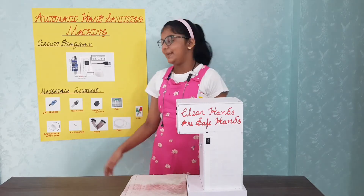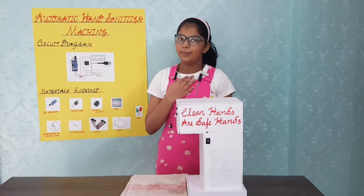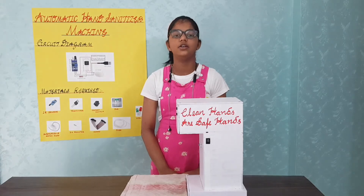The circuit is made as per a diagram under the strict guidance of my parents, because this process uses a hot soldering gun and hot glue gun.